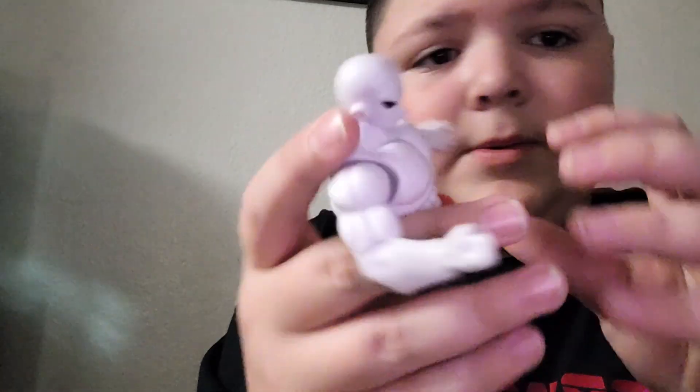We have Jiren and Beerus. There is Jiren. He looks really cool. Really posable.